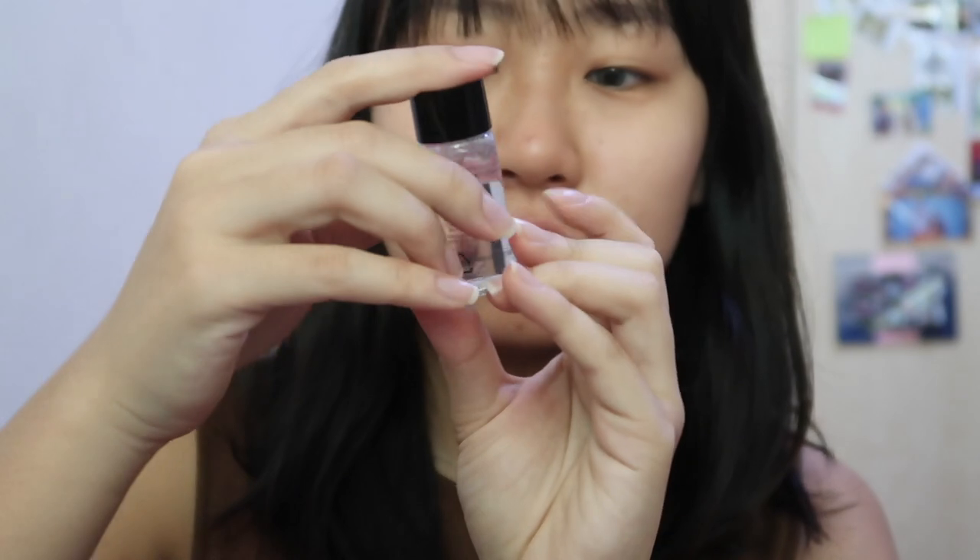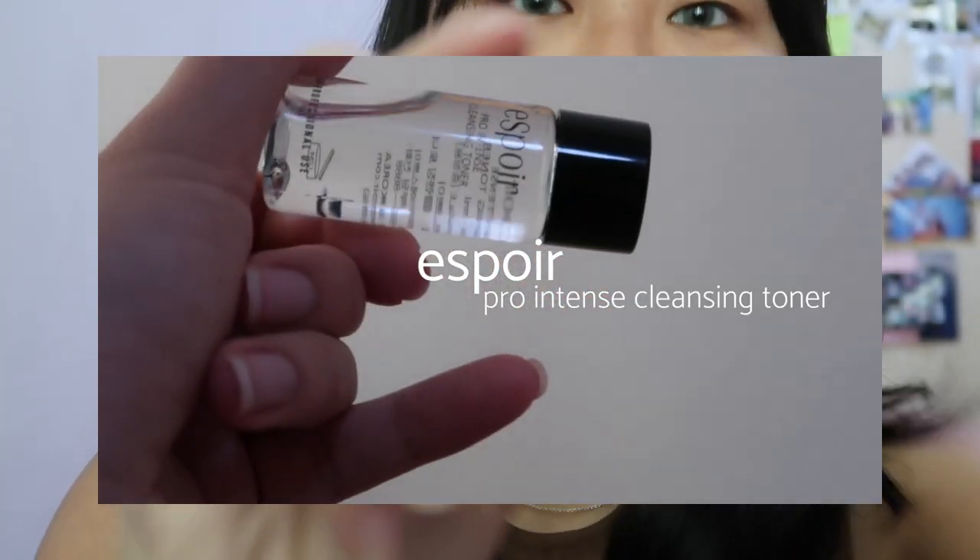So I'll just first start with my contact lenses, and I've decided I'm gonna go with Aqua Gold, so I'm just gonna put that on right now. Okay, so now I've got my blue lenses on — I'm just gonna try the toner sample that Espoir gave me, which is the Pro Intense Cleansing Toner.